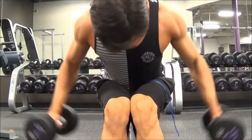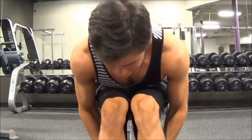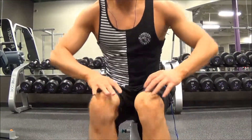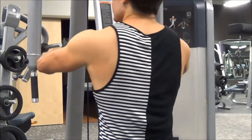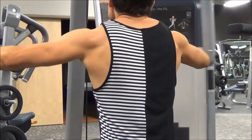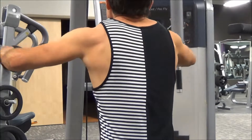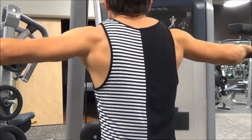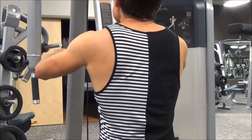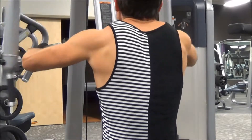Exercise number four was some bent-over lateral raises. Exercises four and five were both for the rear delts. I did about eight to ten reps for three sets on that one, and then four sets on my last exercise. In all I ended up doing five exercises — the first three for the mid delts and the last two for the rear delts. That was my shoulder workout.